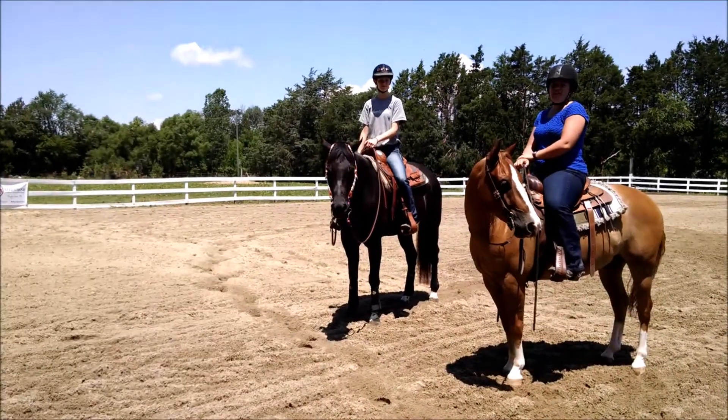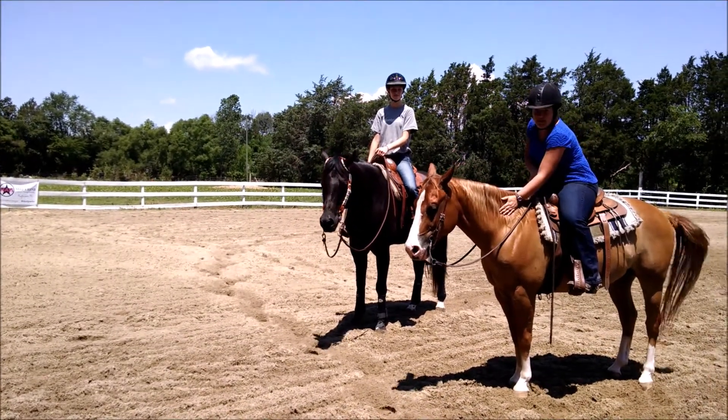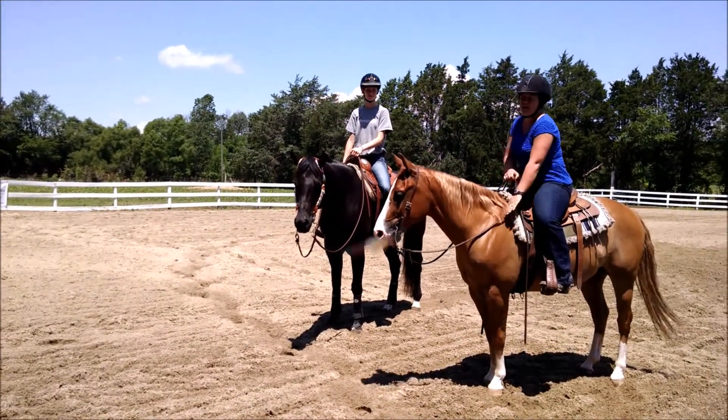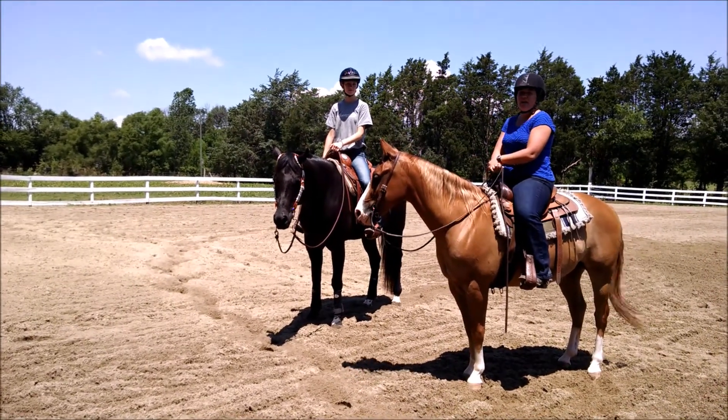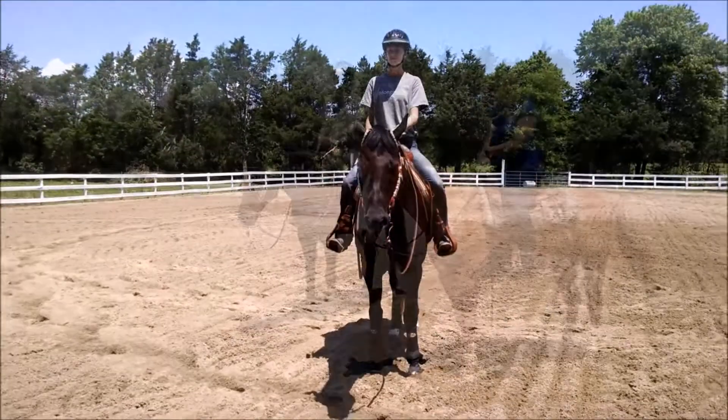The presentation rider today is going to be Taylor Meek on her quarter horse Poe. This is my American Paint horse Preacher. So we've got our stock horses out here today working on spiral in, spiral out circles. Let's go on a circle to the right at the jog.